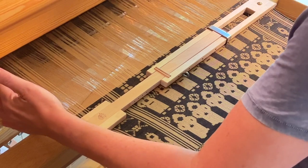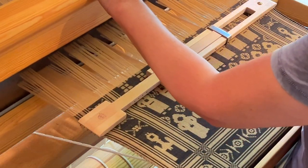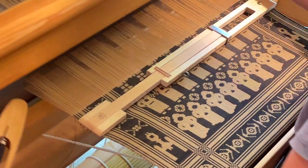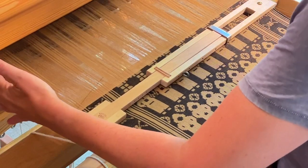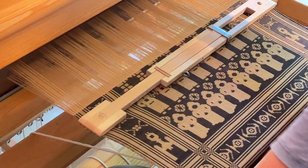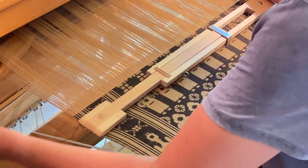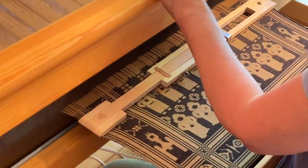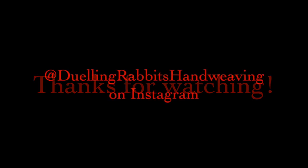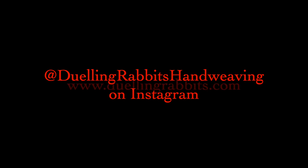The goal of this video was to provide useful information for newer drawloom weavers thinking about how typical stash cotton can be used for awesome drawloom projects. With just a few different yarns at our disposal we can create a wide variety of textiles and never run out of design possibilities. I find endless inspiration in the simplest of materials and hope you will too. I'll see you in the next video.